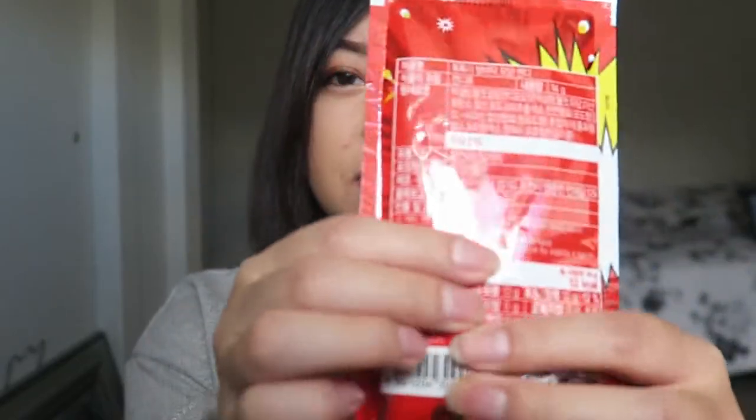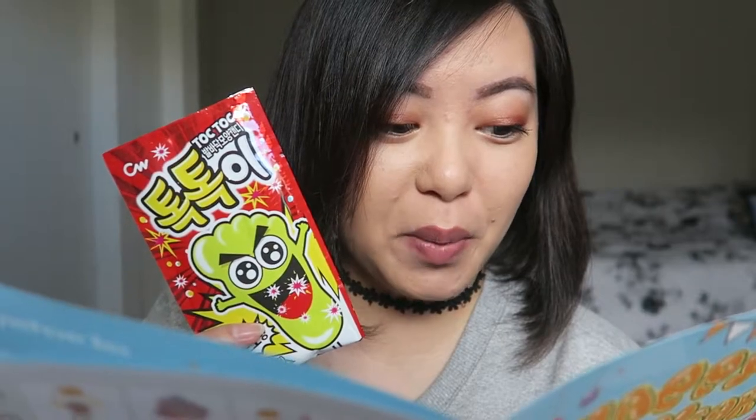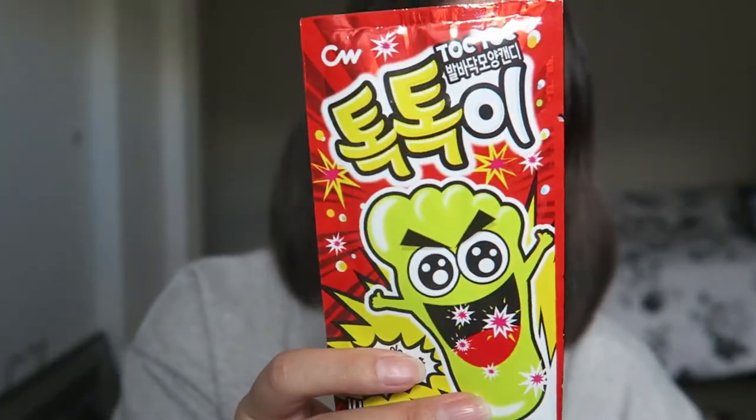Next we have this item. Just by the picture I think I already know what it is — probably like those pop rock candies that pop in your mouth. I also feel a stick, so I think it's a lollipop that pops. This is the Top Top Candy — not your average candy. I'm not sure how they do it, but this candy will pop in your mouth like pop rocks, but in a lollipop form.